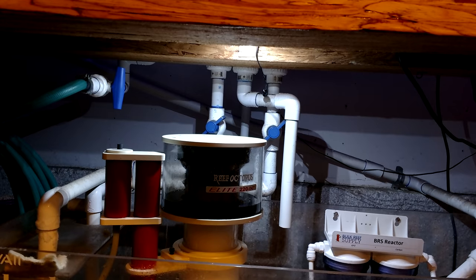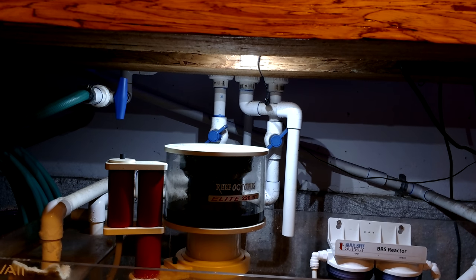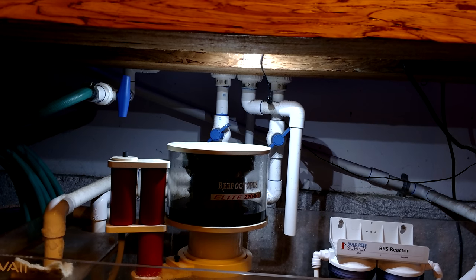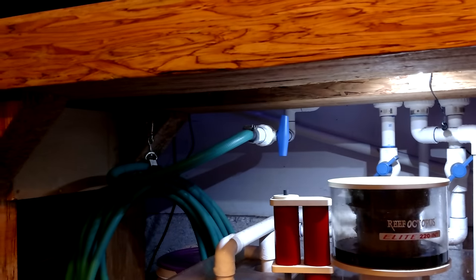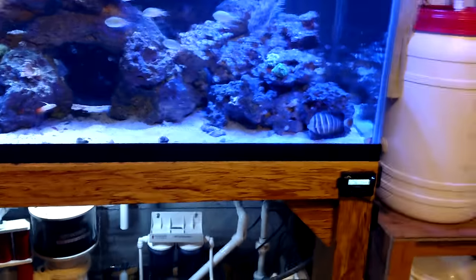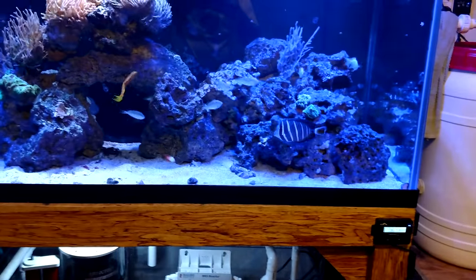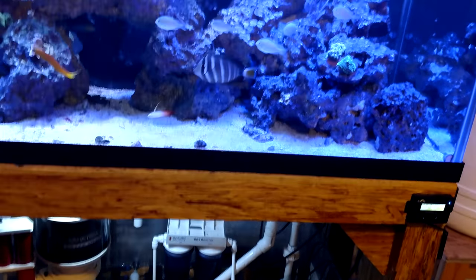Nitrates are probably around 10 right now. I checked the chemicals and did a water change just yesterday. My water change hose runs out to the garage and out into the driveway, where it connects to a sump pump that pumps it out to the street - which makes water changes a lot easier.